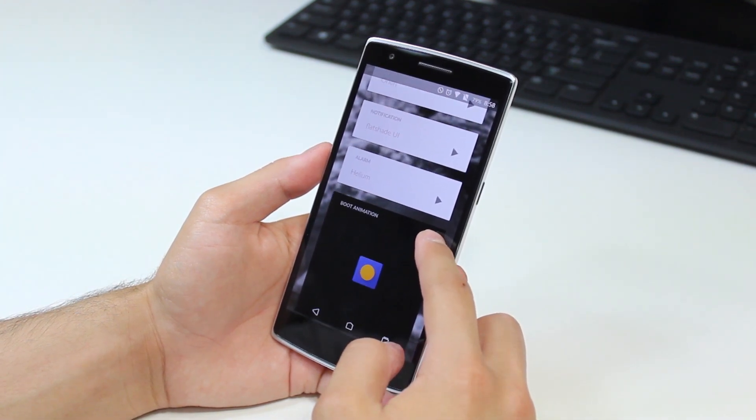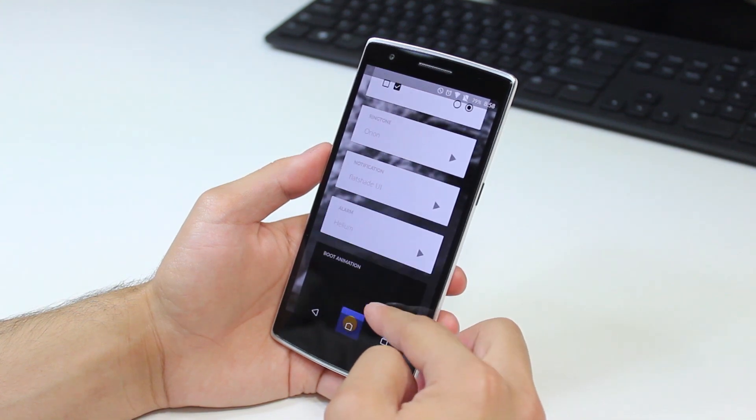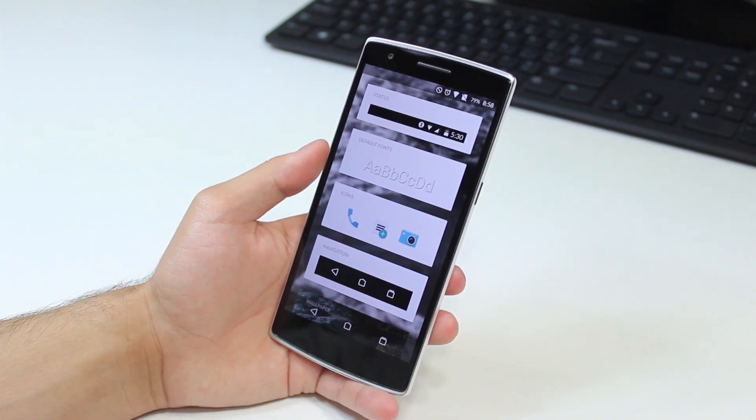You'll find just about everything themed or tweaked in some way or another, from the nav bar and status bars to the wallpapers on the lock screen and home screen, and even a few apps have been themed as well as the boot screen. So let's go ahead and take a look.